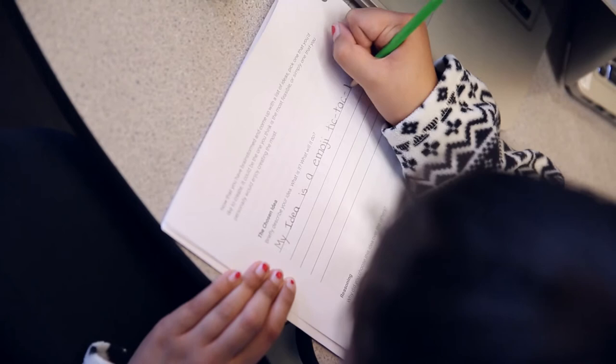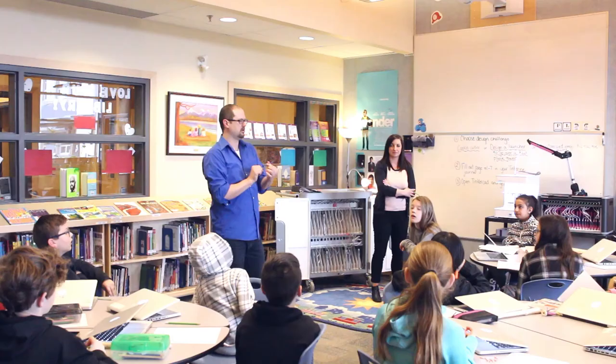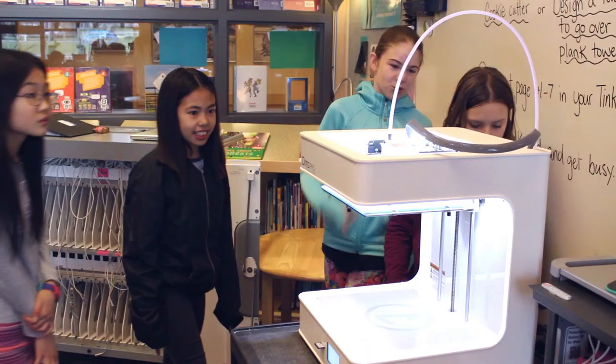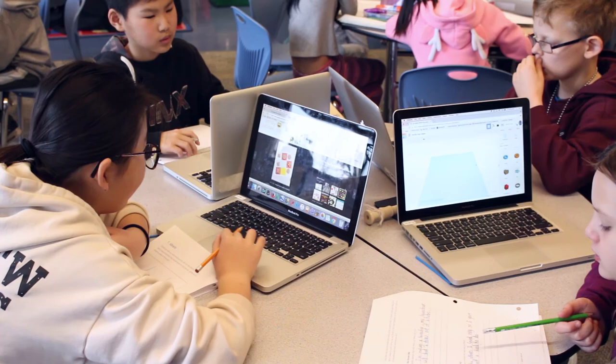They also go through the design process — they come up with their idea, they ideate, and then they build something they couldn't create in regular life. Here at school they can create something that can help them at home, or a gift for mom they couldn't buy at a store, or something to make life in the classroom easier. You have kids that don't necessarily shine academically who really shine with this 3D printer. They're engaged and excited, and to see their print come to life is everything for them.